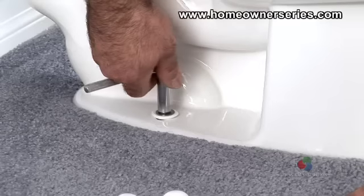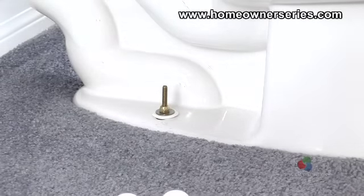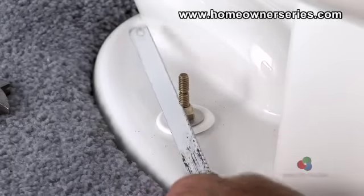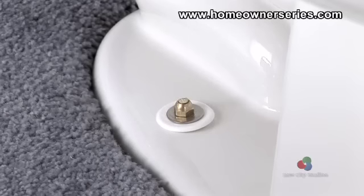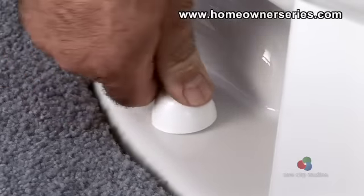With the toilet securely mounted to the flooring, the bolts can be trimmed to a quarter inch past the nut. Using a mini hacksaw, carefully cut off the remainder of the mounting bolts so the entire bolt can be hidden under the plastic cap. Once both bolts are cut, snap the plastic cap covers over the bolts for a clean and safe appearance.